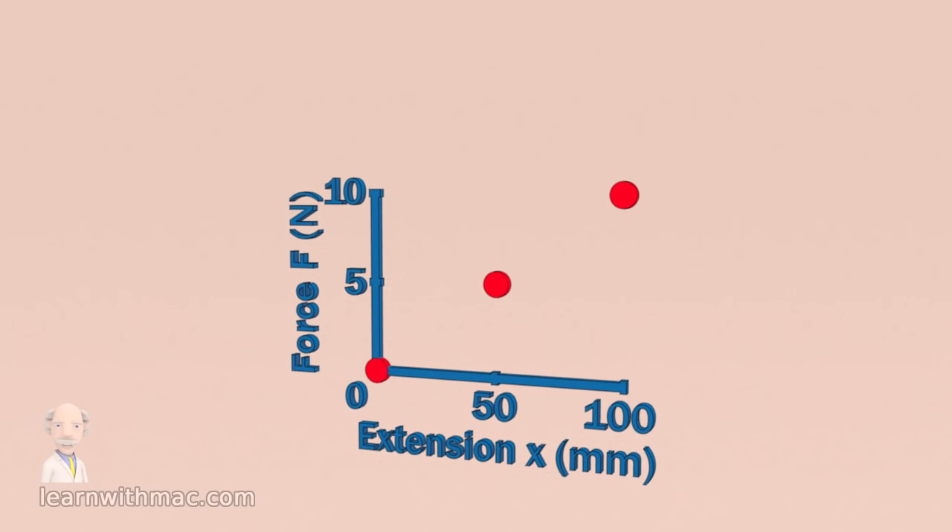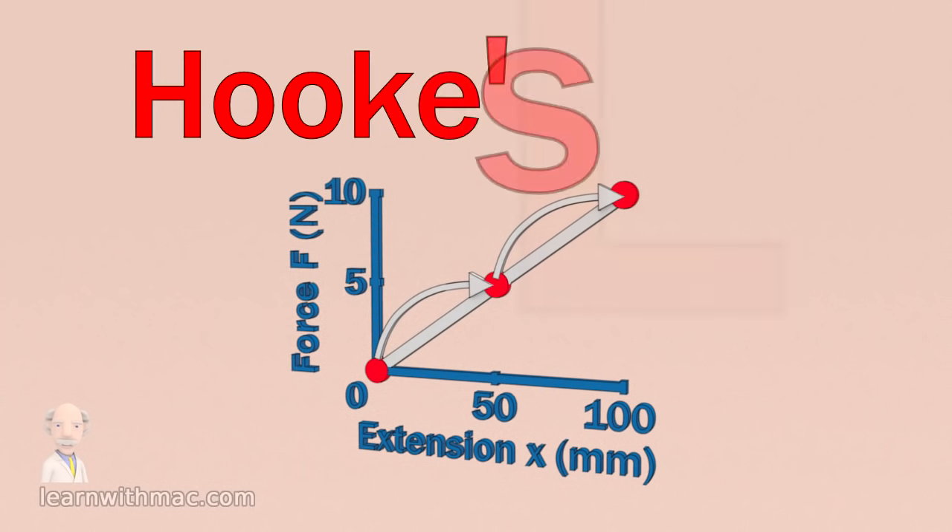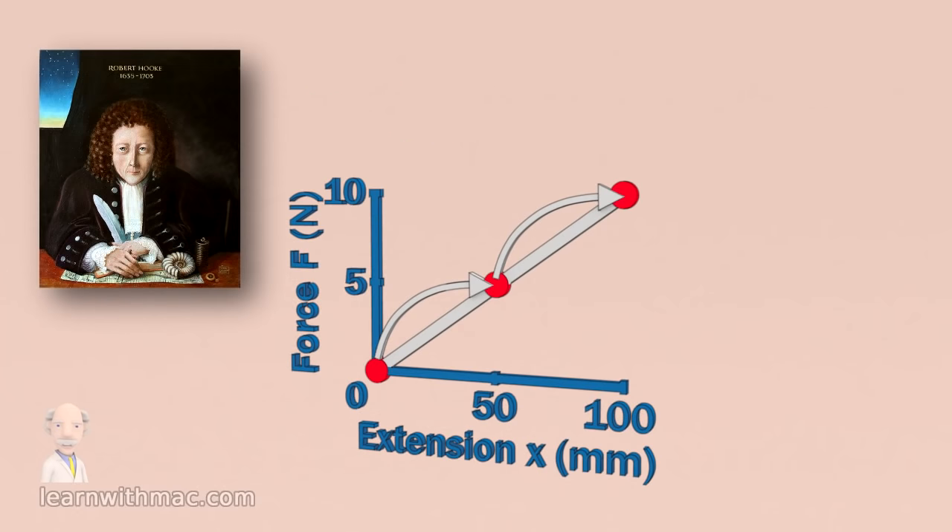Now you can see that the three points lie on a straight line. This is very important as it is the principle on which the spring balance works. It simply says that the relationship between force and extension is linear, and that is why the spring extended by the same amount each time we added 5 newtons force. This linear relationship between force and extension is known as Hooke's law, after Robert Hooke who discovered it in 1660.